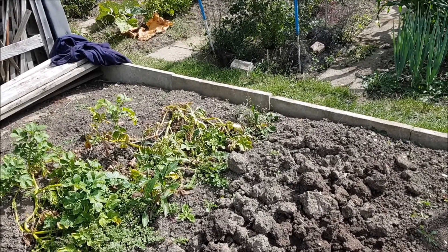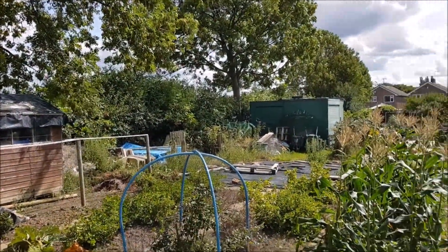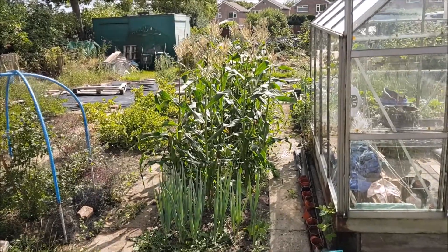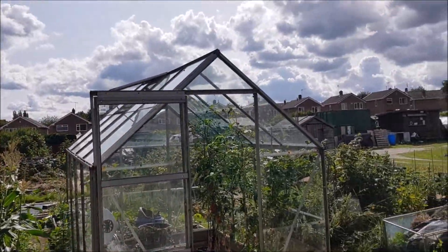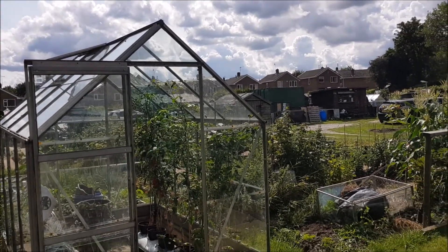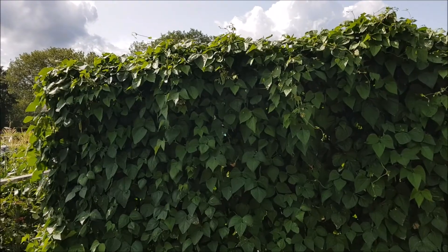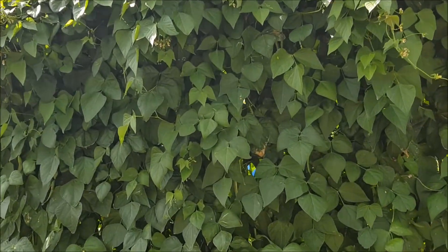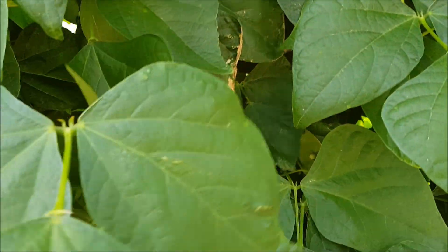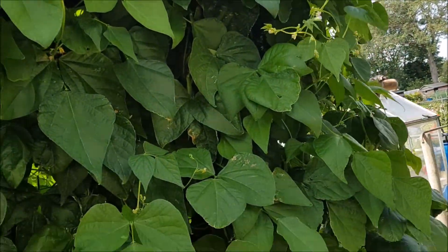From here you can see my weedy plot. The sweet corn's doing all right. There's a bit of an issue with the tomatoes. Eventually I got some to grow. The wall of beans — I've done borlotti beans this year but they've set but they're not filling out. I'll do a bit of watering with a can, I think.